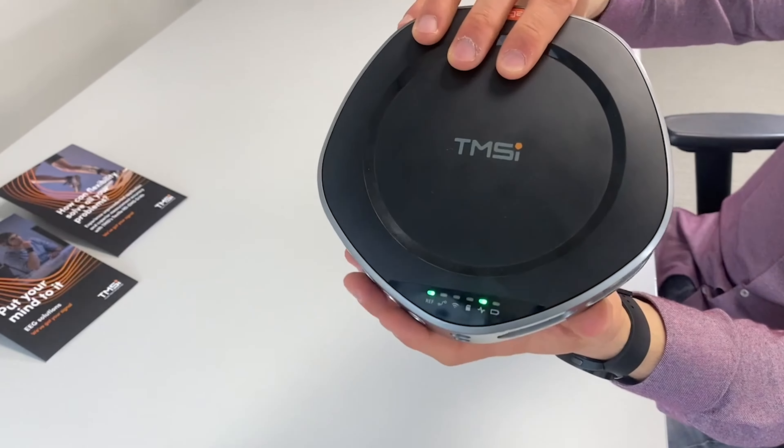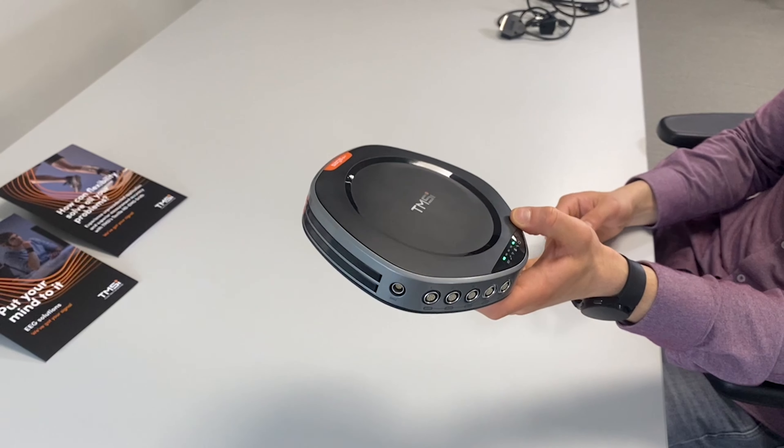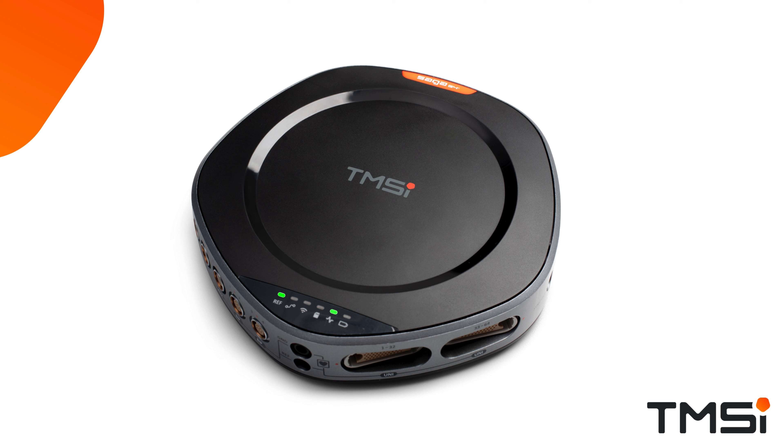On top of the data recorder, you will find the status indicator window and the marker button. With the marker button, it is possible to send a 1-bit trigger to manually mark a specific event during a measurement. When the device is turned on, the signal mode LED will show solid green, indicating that the device is ready for measurements. This LED will start blinking green when there is an active data transmission.